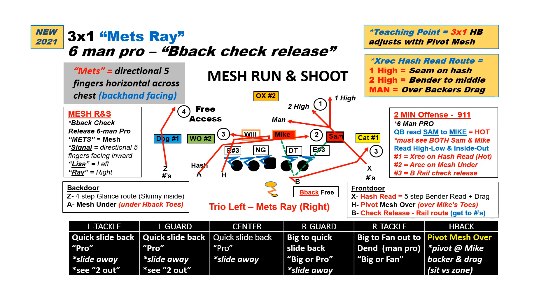If it's one high and the middle box is closed, they don't go vertical up the seam. The B will do a check release on the mic and the Sam to the rail route, getting wide to the numbers and then upfield. The Z then has free access where he's going to run his glance route. Quarterback read progression with 6-man Pro is to read the Sam and the mic for hot pressure, looking in the progression for the X first on the hash read, to the check down of the A on the under, to the rail at the sideline.